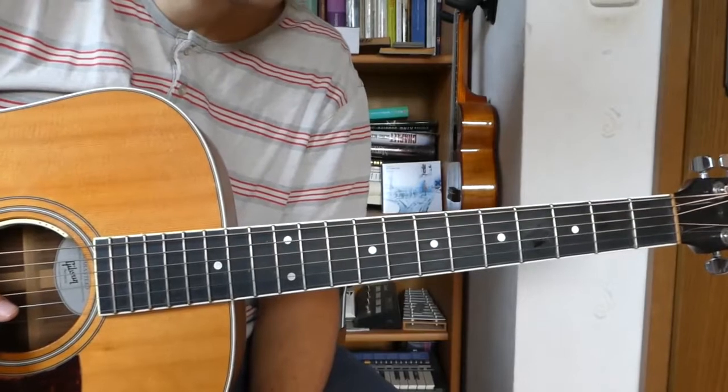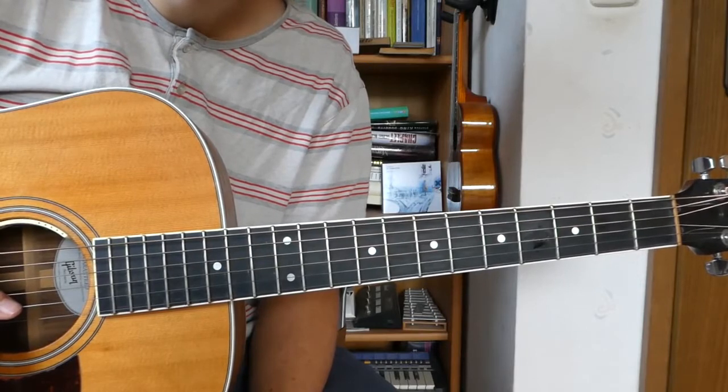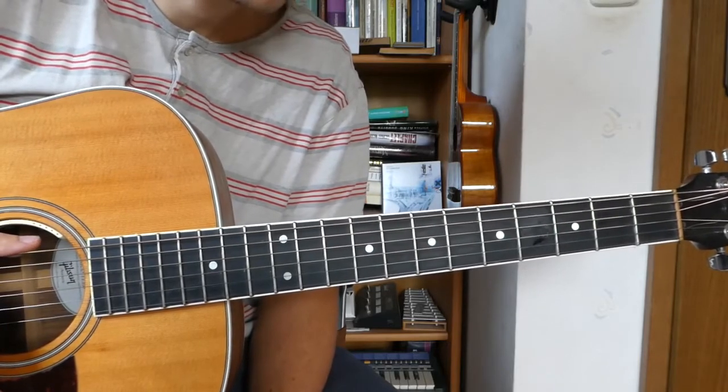That's the whole song. It's pretty easy actually. Today I'm going to do 2 more lessons — one for I Promise and one for Man of War. Thanks for watching and see you in the next video.